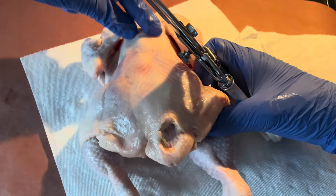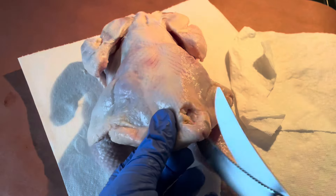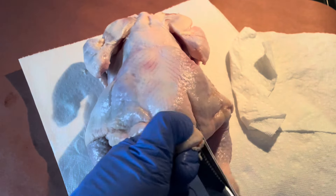I'm going to show you how to spatchcock a chicken and cook it on your kettle grill. We're going to start this process by using our shears and removing the chicken's spine.